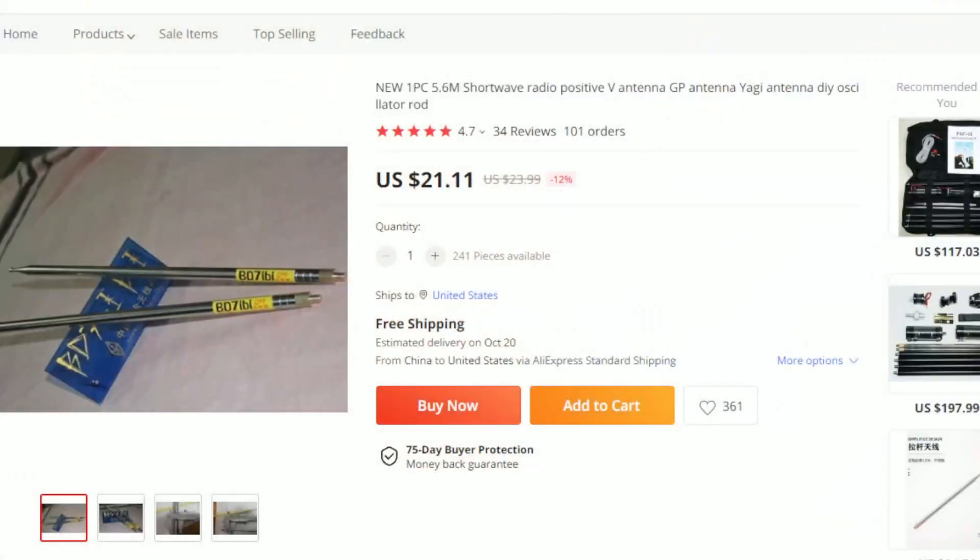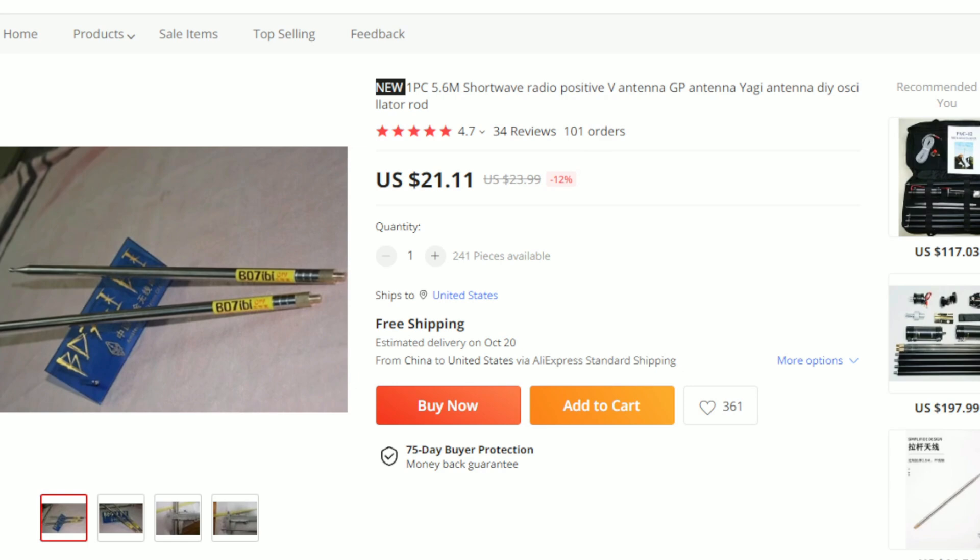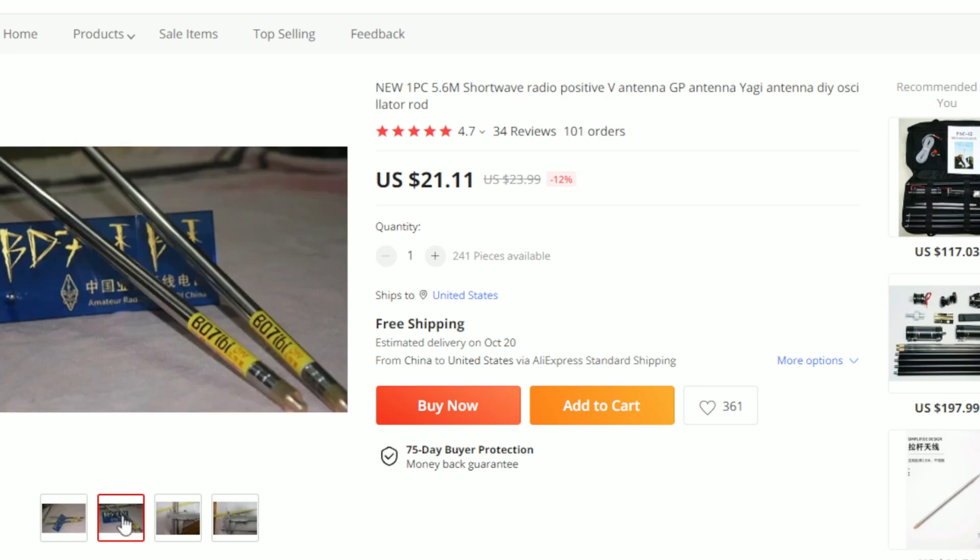In late February of 2022 I purchased these from LiExpress.com and they were shipped from China. I received them in just a couple of weeks, which was pretty phenomenal coming from China. The title says 'New one piece 5.6 meters shortwave antenna' — 5.6 meters, the feed is somewhere around 18 and a half feet. Notice I said one piece, because the picture does show two, but I read the title and it said one piece.